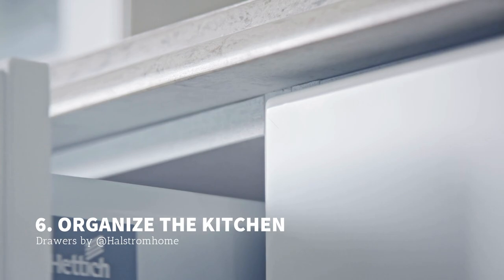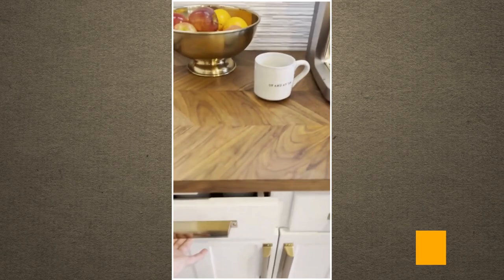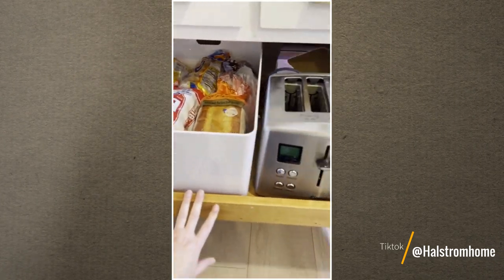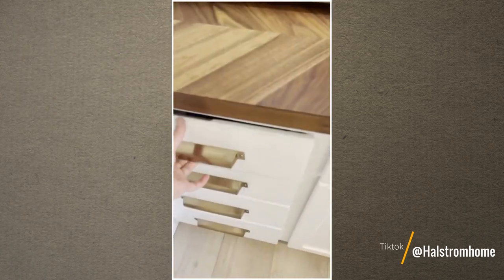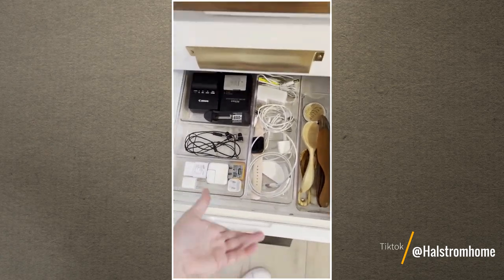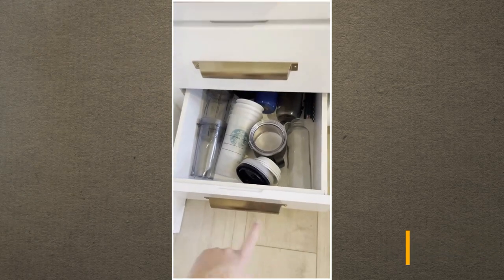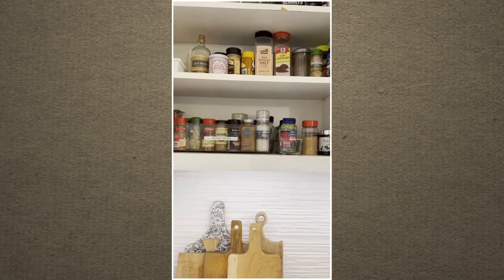Number 6: Some of the finest ideas on how to organize kitchen drawers by Halstrom Home. Sometimes, you do not need to make new shelves or cabinets to organize your kitchen. Decluttering and reorganizing what you already have can be the best way to tidy up the space while saving some money. First, take everything out to start fresh, then figure out what needs to go where. Place the items you use on a regular basis in the drawers that you can easily access. Consider investing in drawer dividers and plastic containers to store small items.